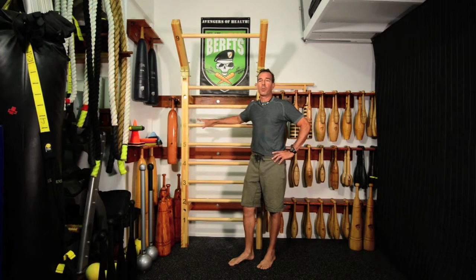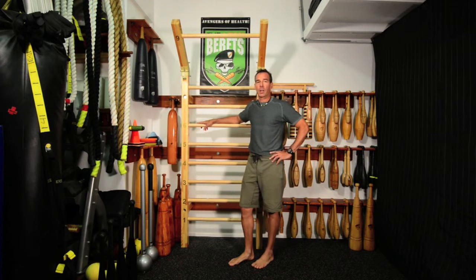Hi, Ron Jones from Lean Berets. I'm here to do a product review today on my stall bars, which came from the Suplez company. Suplez is a French word for flexibility. You can find them on the web at suplez.com — S-U-P-L-E-S.